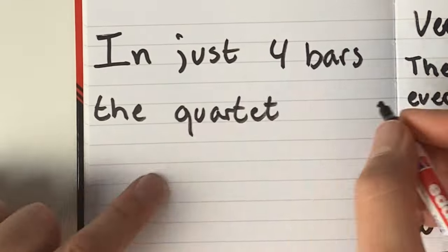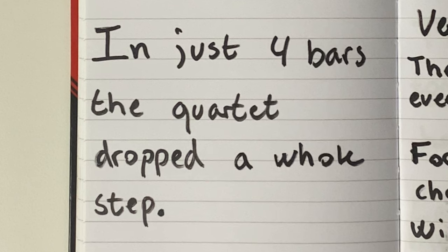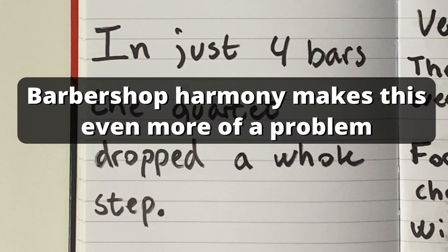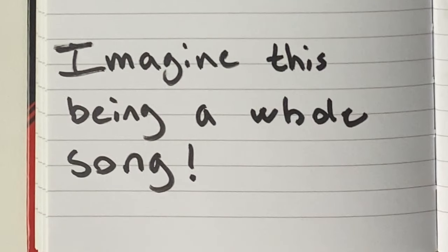Even though this tag is only four bars long, the quartet ended up a whole step below key. Obviously this experiment is over-exaggerated a bit, but if this was an entire song, imagine how far you could actually drift below the key signature.